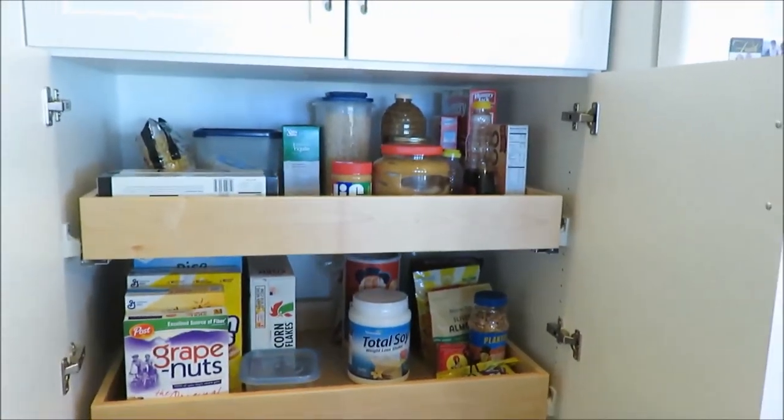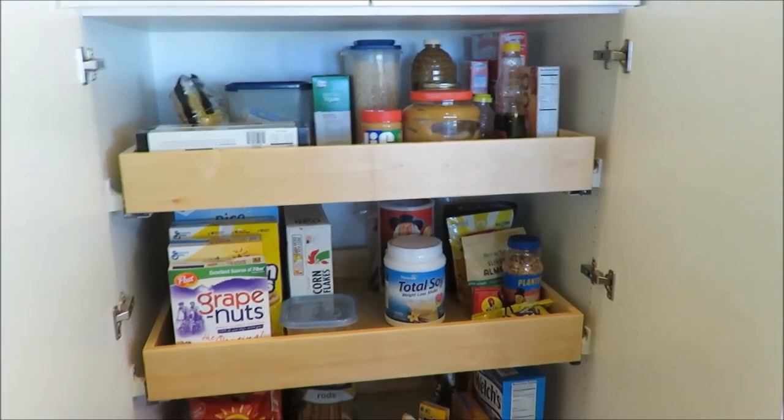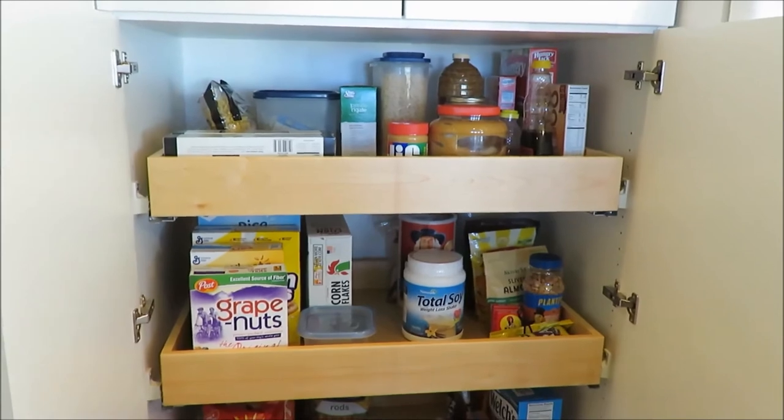She can see everything that she wants. It's just a different style than I like — not as many bins — but you can still see everything that's in there, and it doesn't really look cluttered. So that's what I like too.